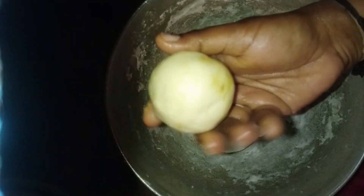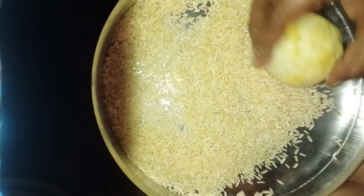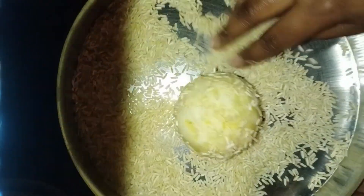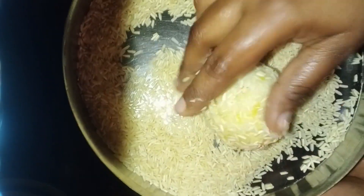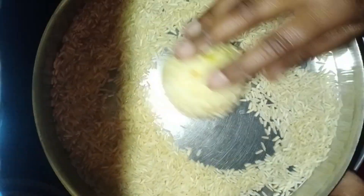Let's dip the rice in the face. Let's make a filling in the face. Let's wash the rice in the face. Let's add the rice in the face.